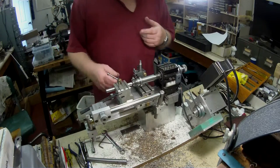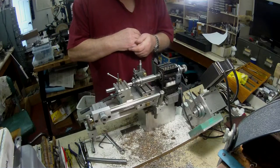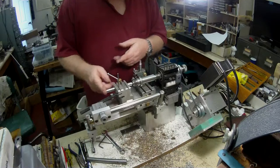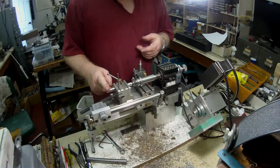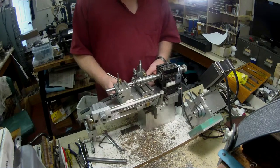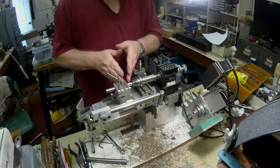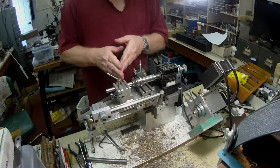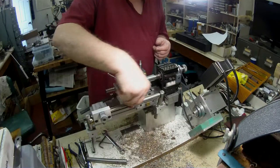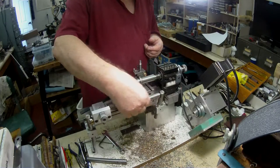One of the problems with these tiny lathes, and particularly with the Taig, is the tailstock could be better designed. The further you go out the more flex there is. Even moving the tailstock right out, I still have very little travel on the saddle, and the cross slide is over here — I've got to get the tool bit right over to this side to do any machining.